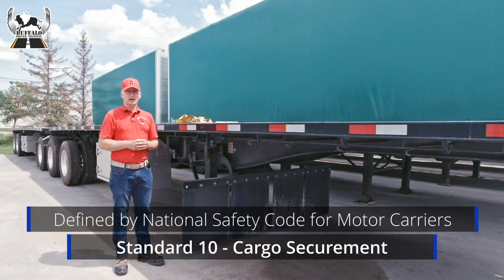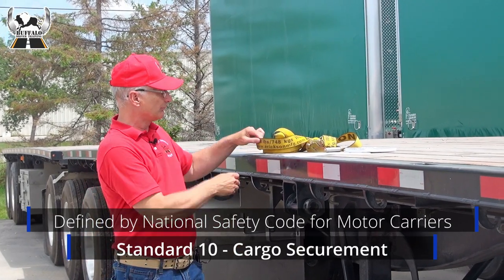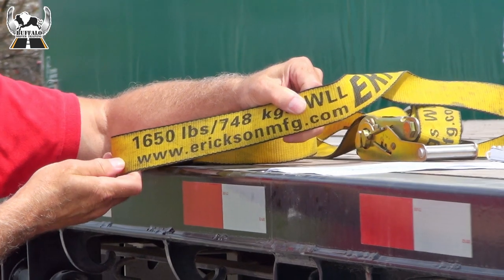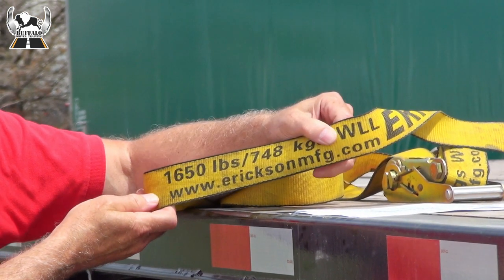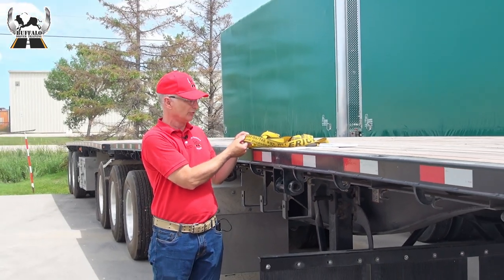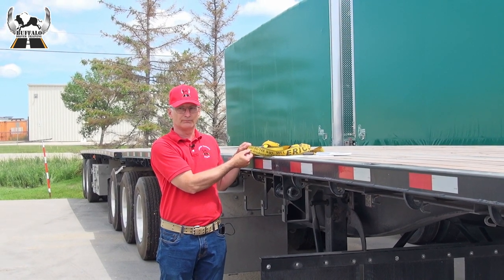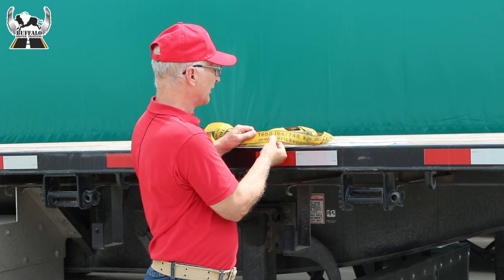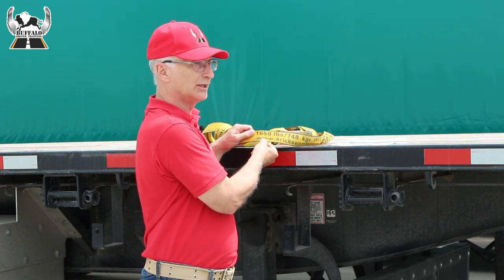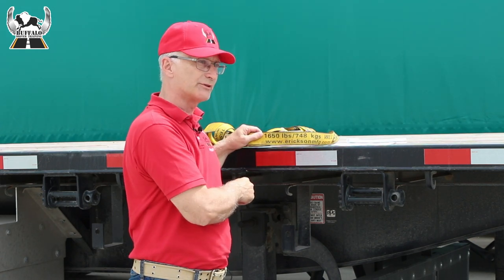The second consideration is how much does the cargo weigh? In Canada, synthetic tie-down straps must have the load rating printed on them, specifying what their weight load limit is. Straps such as older or worn straps that do not have a visible weight load limit printed on them cannot legally be used. If you use a strap without a weight load limit clearly visible on it, its contribution to securing the load cannot be counted in the aggregate total of the total weight load limit of all the straps used.